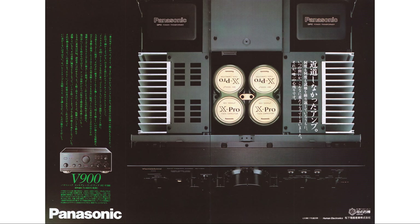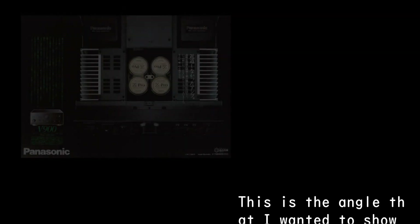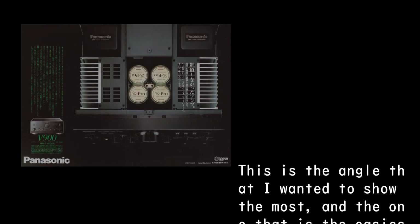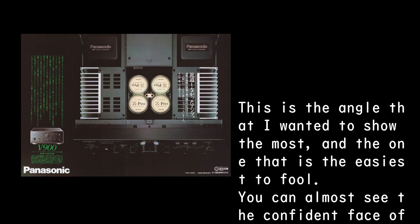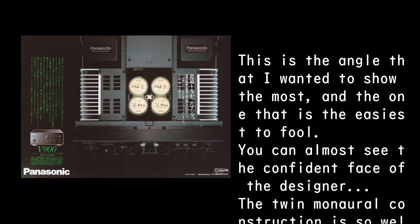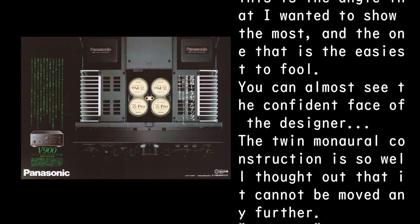An amp that didn't take shortcuts. I listened to it over and over again, and before I knew it, it had become this heavy — that's my only regret. This is the angle I wanted to show the most, and also the one easiest to appreciate. You can almost see the confident face of the designer. The twin monaural construction is so well thought out that it cannot be improved further.